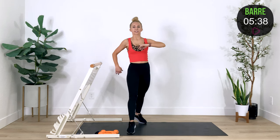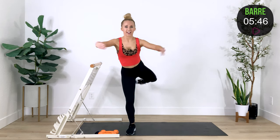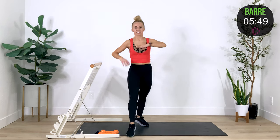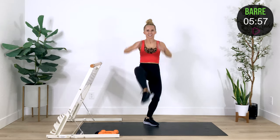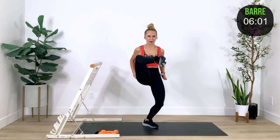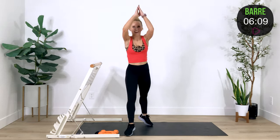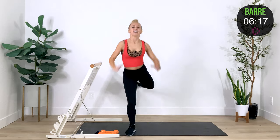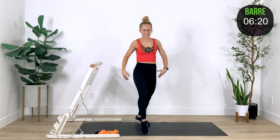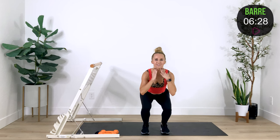Driving those arms — pump it! Feels good to add that power. In four, three, two, one — stand together, hold it down. At the bottom our hearts are beating, we've got beads of sweat coming off our foreheads, we're feeling good. Drop it in three, two, one — and lift it up. Shake it out. Nice work, people.